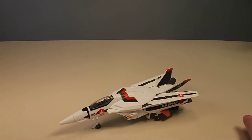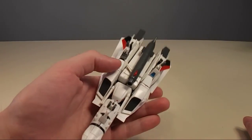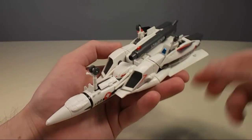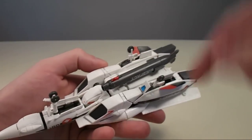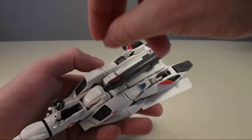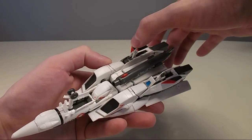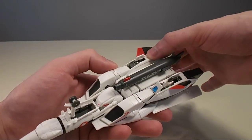We're going to transform this thing into gear walk mode. First thing we're going to do is retract all the landing gear — and watch, this stuff falls off. One of the problems with this kit — build quality is pretty good, but engineering-wise somebody got drunk with power from the Real Grade line. You have tons of little tiny tabs that have to get sandwiched between things. With the landing gear, it does have internal landing gear, unlike the Bandai VF-25 kits. You just kind of flip it down.